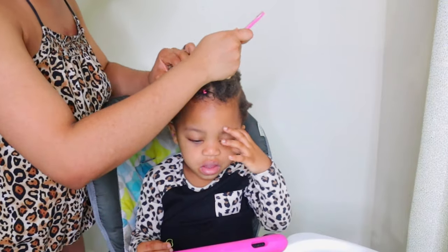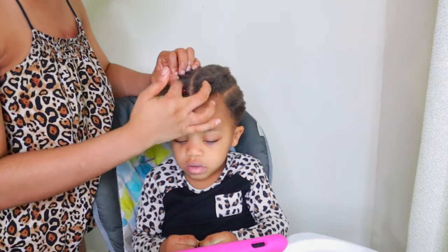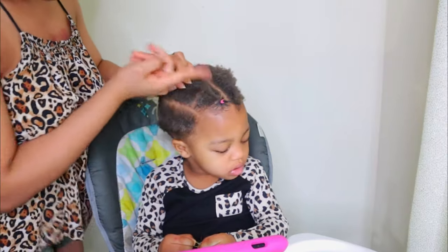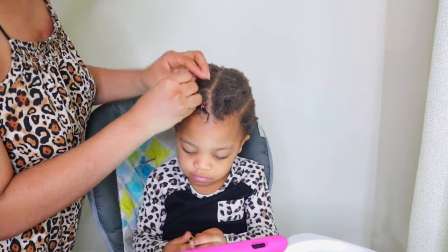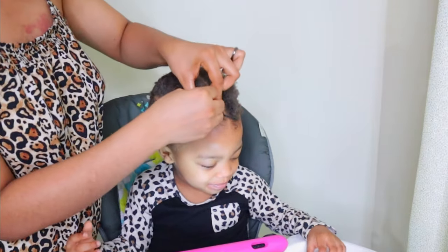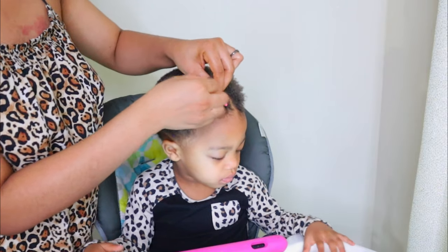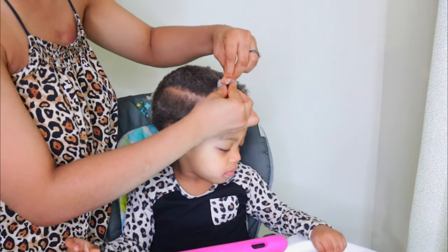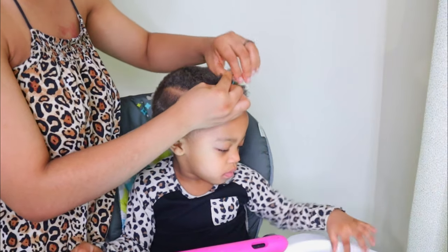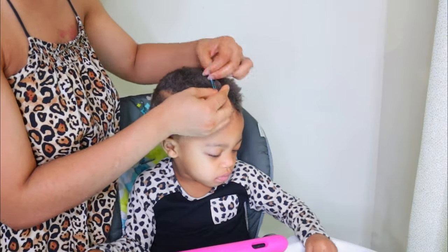I made a second ponytail, and when you make the second one you want to connect the first one to it, as I did here. I used a blue rubber band for this second one — I connected the first ponytail to the second one before using the rubber band to hold both of them together. This is what you want to keep doing.